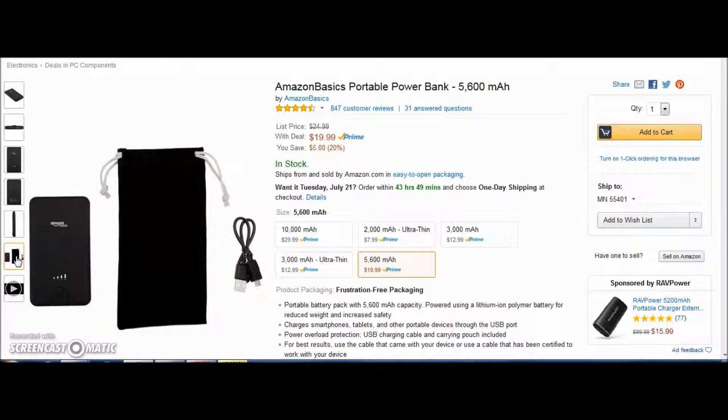Sadly it's not for iPhone users directly, but you can plug your iPhone's USB cable into it as well. All the links will be in the description. This power bank is going for about $20, originally $25, so you're getting $5 off — a great price.